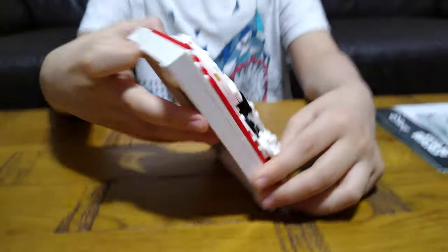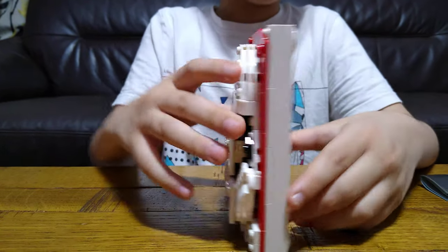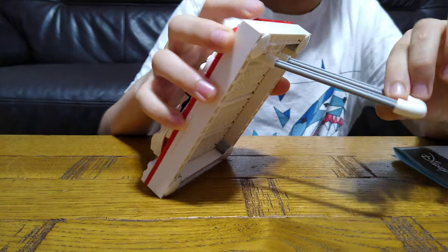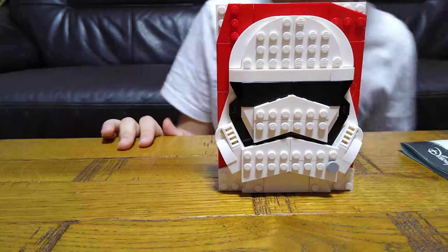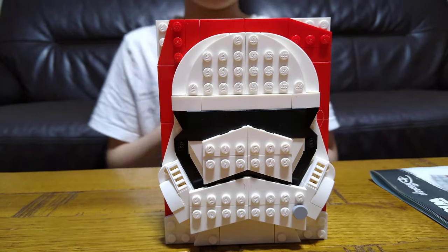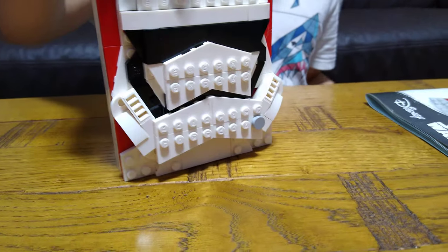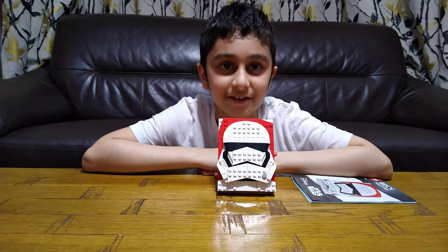Here's the finished thing! And if we turn it to the back, we've got this. Here's the cool thing — it's kind of hingy. You can move it, and that's the maximum amount you can do it, and then it's closed. Here it is! I really enjoyed this build a lot. Hope you guys like it — subscribe to see my videos. Bye guys!